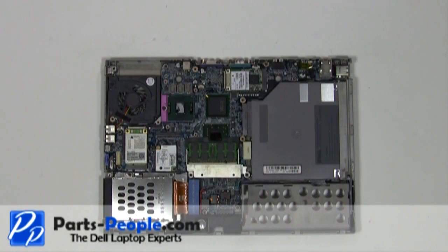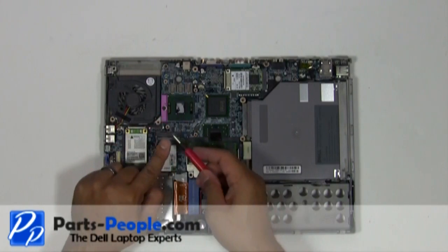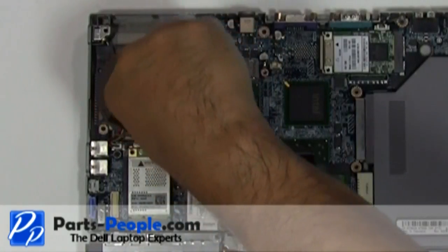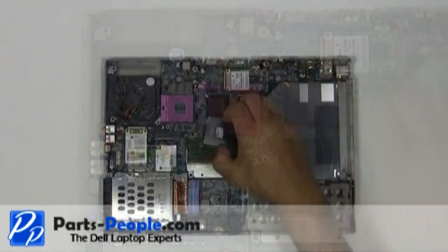Using a small flat head screwdriver, turn the CPU processor's locking screw counterclockwise approximately 180 degrees to unlock the CPU. Gently remove the CPU processor.